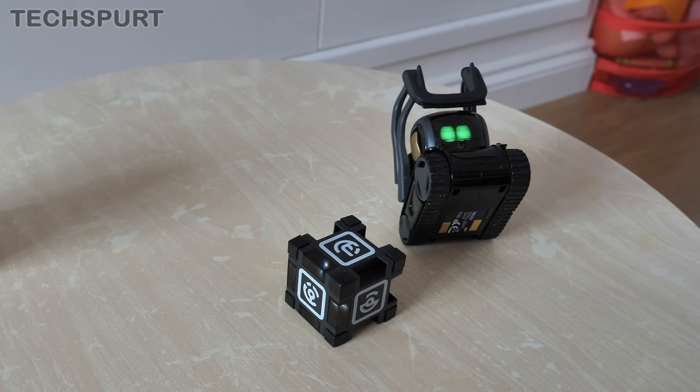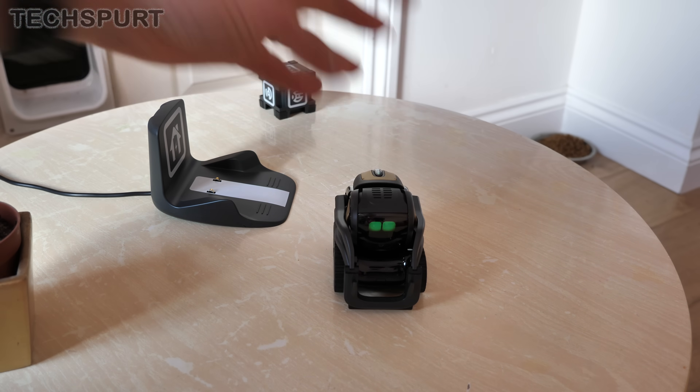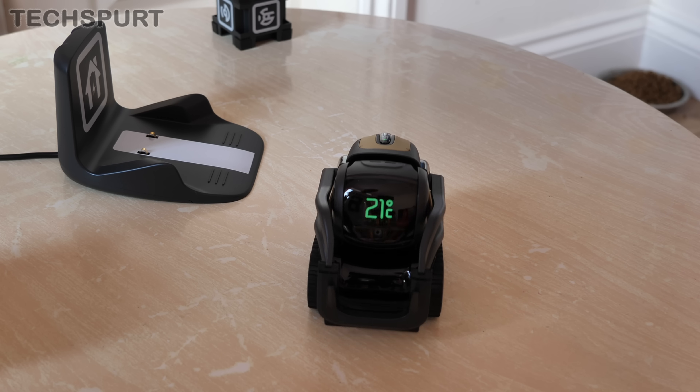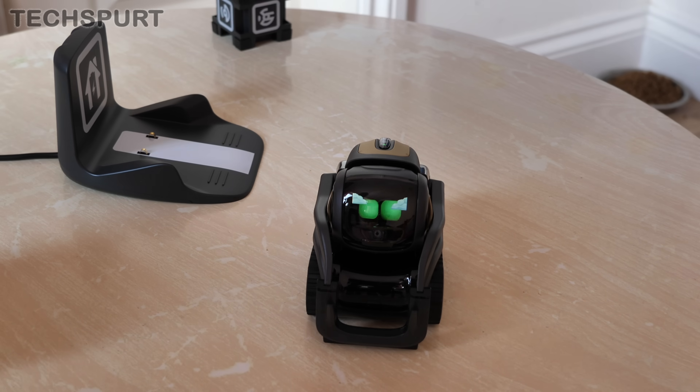As I mentioned before, Vector has all kinds of Alexa-style smarts as well. So, for instance, we say 'Hey Vector, what's the weather today?' And there we go — exact readout: 21 degrees and a bit cloudy.